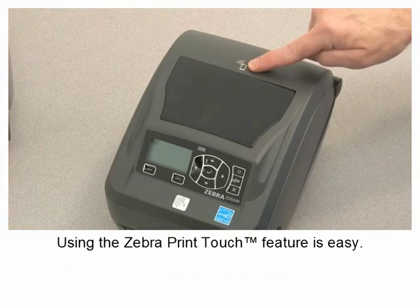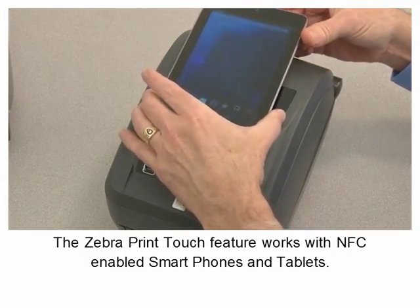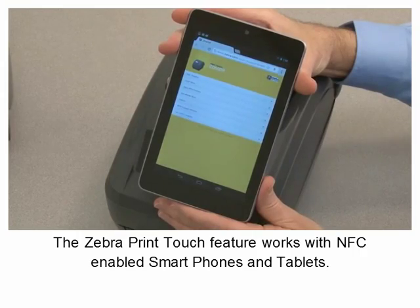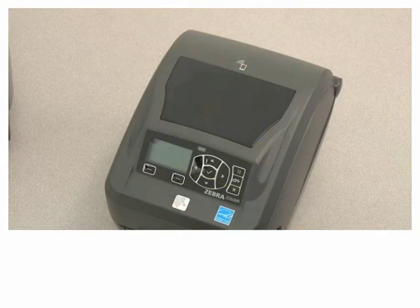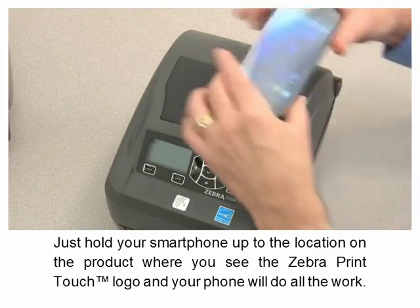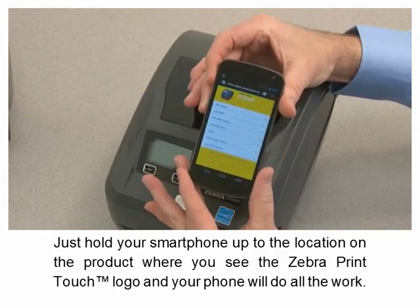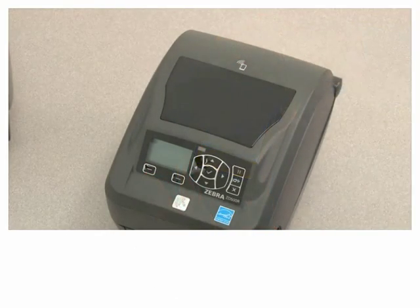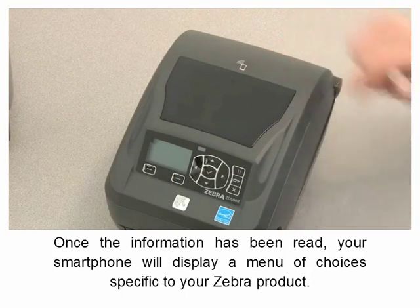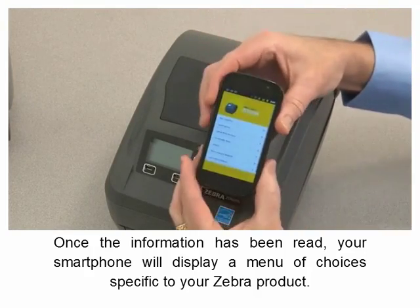Using the Zebra Print Touch feature is easy. The Zebra Print Touch feature works with NFC enabled smartphones and tablets. Just hold your smartphone up to the location on the product where you see the Zebra Print Touch logo, and your phone will do all the work. Once the information has been read, your smartphone will display a menu of choices specific to your Zebra product.